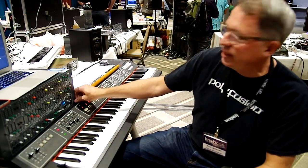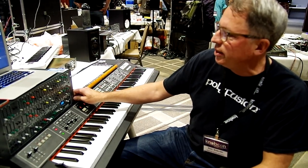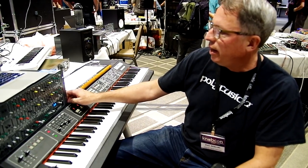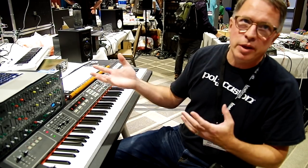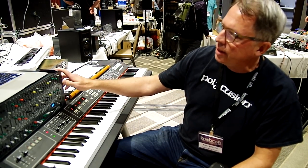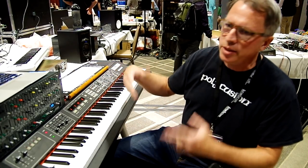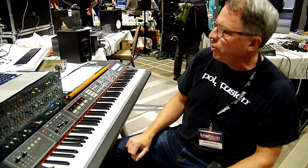All right, so we got a Deckard Stream synthesizer, which is modeled very closely after the Yamaha CS80. I fell in love with it — I actually built this one myself, and I started doing sound design for it, so all of the patches that you hear are ones that I tweaked and came up with.